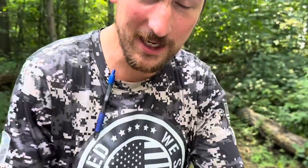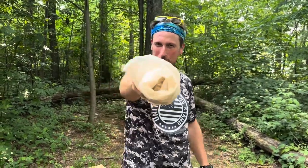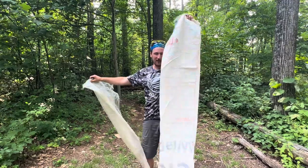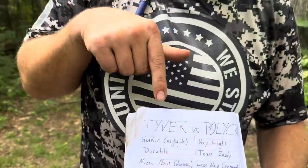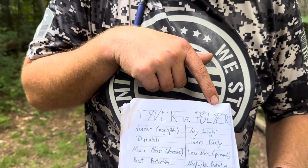Hello everybody, welcome back to the Heisenberg Show. Today we have a gear review for you. We are comparing polycro versus Tyvek for a ground sheet or footprint for your backpacking tent. On one side we have Tyvek, on the other side we have polycro — let's go down the pros and cons of each.